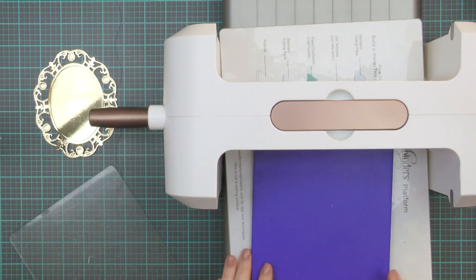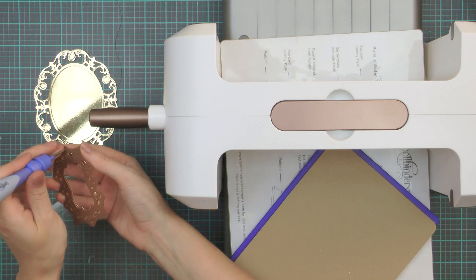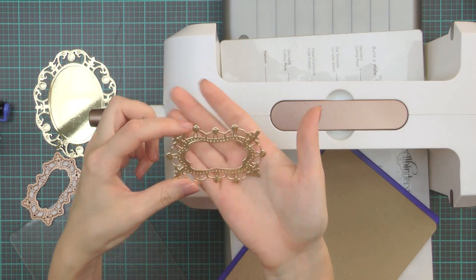You can also use painter's tape or any other low-tack tape for this. Use your Spellbinders Tool n' One to help you get the die cuts out of the die, and you can also use this tool to help you get the negative pieces out of your dies.